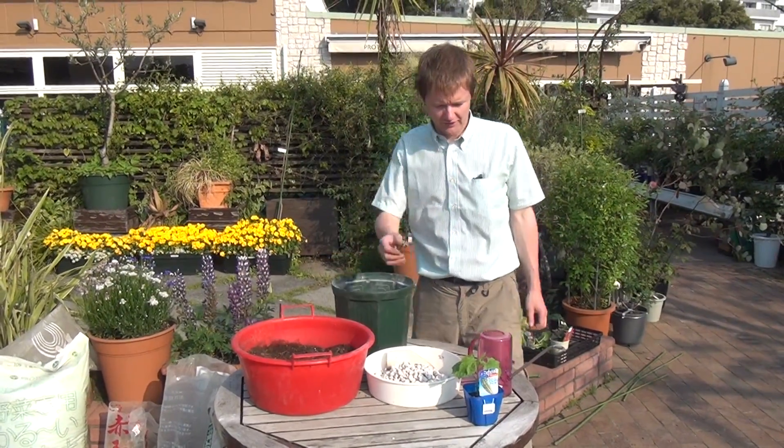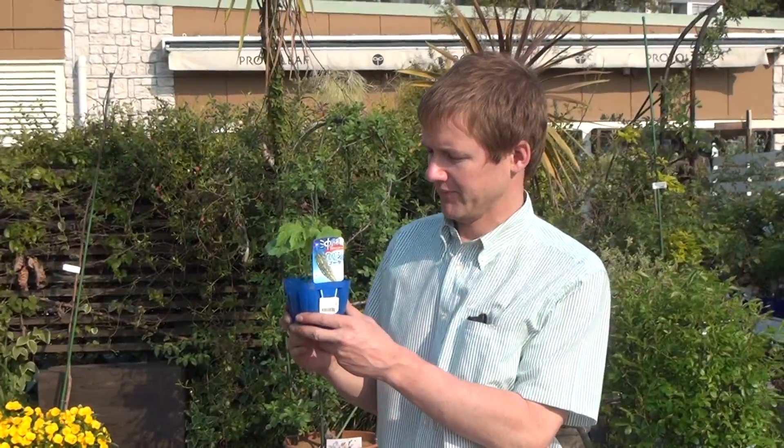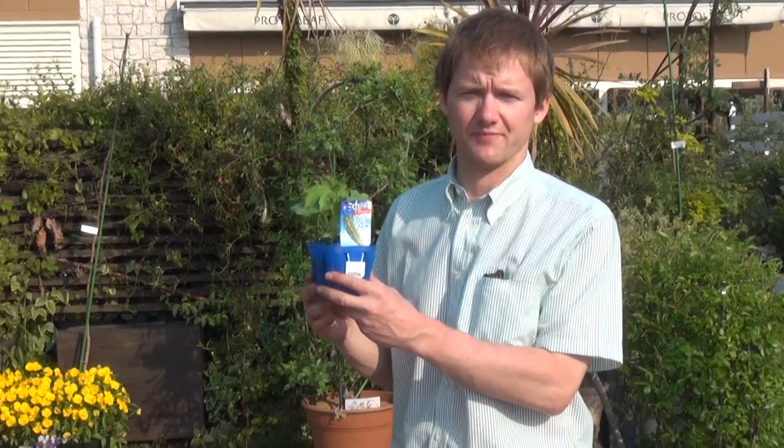Hi, this is ProtoLeaf Channel, and today we'll be talking about the Goya plant. In English we could call this a bitter melon. This plant is a big part of Okinawa cuisine, and Okinawa is a small island to the south of mainland Japan.